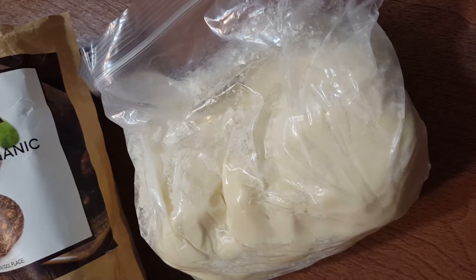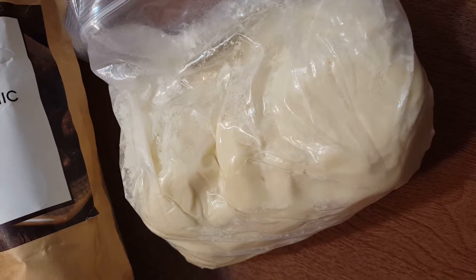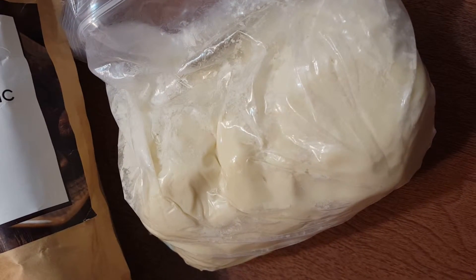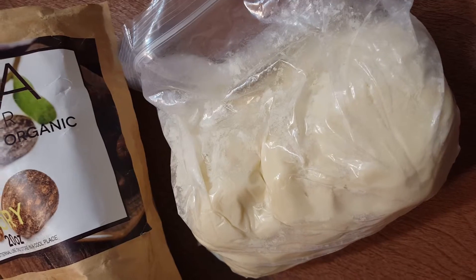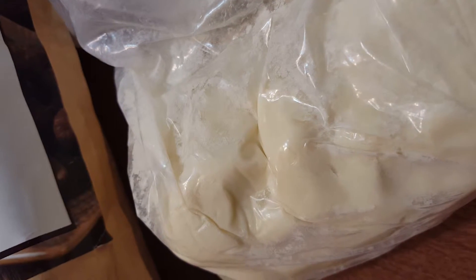Looking at this Bella Shea Butter, I feel pretty confident that it is what they say it is — actual Shea Butter that looks unrefined, pure, and raw. What I'm looking at is the color. It's almost an ivory, with maybe just barely a tint of light yellow to it. That tells me it is Shea Butter.